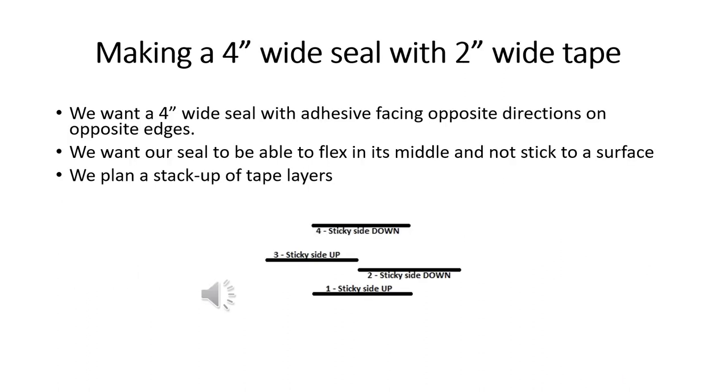We have two-inch wide tape and we need to make a four-inch wide seal. We'd like that four-inch wide seal to have about an inch on one edge with the sticky adhesive side facing the direction that lets us attach it to the aileron cove, and about an inch on the other edge with the sticky adhesive side facing the other way so we can stick the seal to the aileron. To do that, we have to stack up multiple layers, as the illustration below shows.